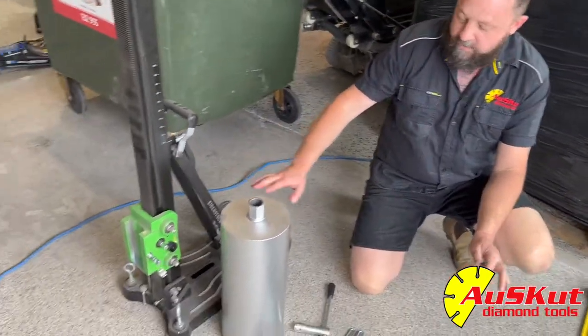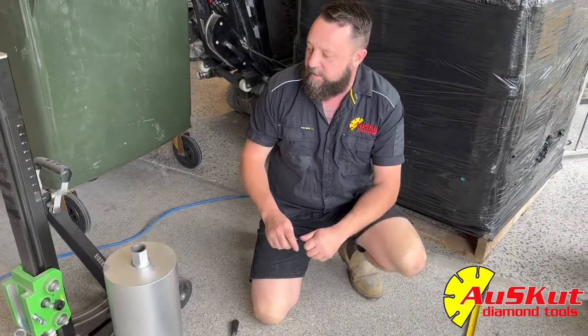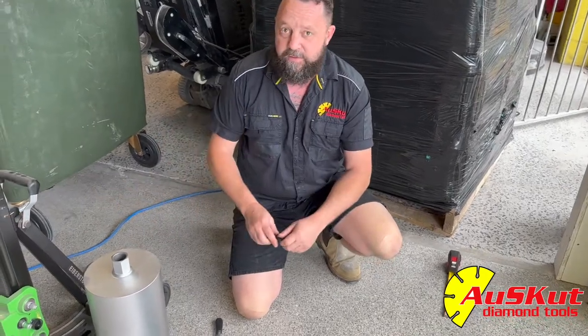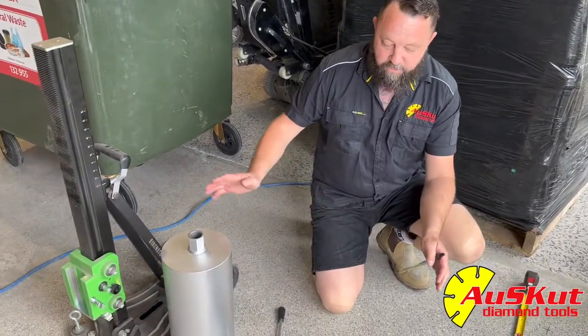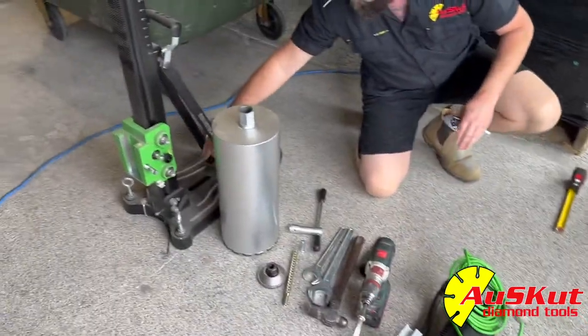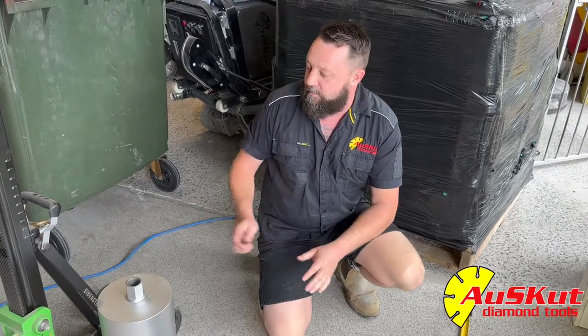We've got the Ivanstock rig here. We're going to set it up as if we're drilling a 200mm hole. Now there's a couple of different ways you can centre it — I'm going to show you the two best ways I've found over the years. A conventional drill rig's centre from the centre of the motor to the centre of the rig is usually about 350. On this Ivanstock rig it is 400.